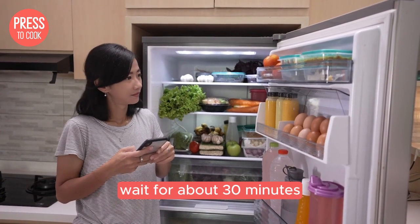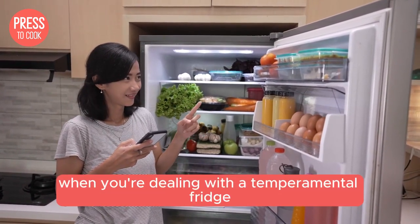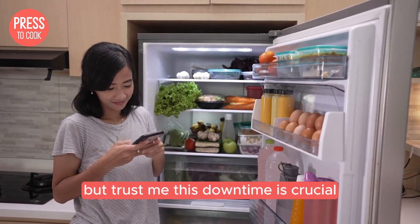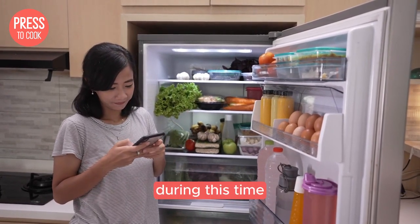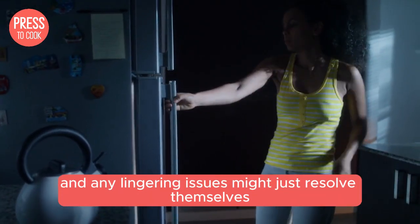Next up, wait for about 30 minutes. I know patience isn't easy when you're dealing with a temperamental fridge, but trust me, this downtime is crucial. During this time the fridge's internal systems will reset, and any lingering issues might just resolve themselves.